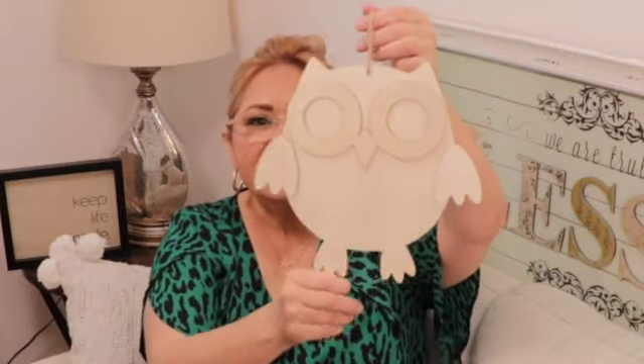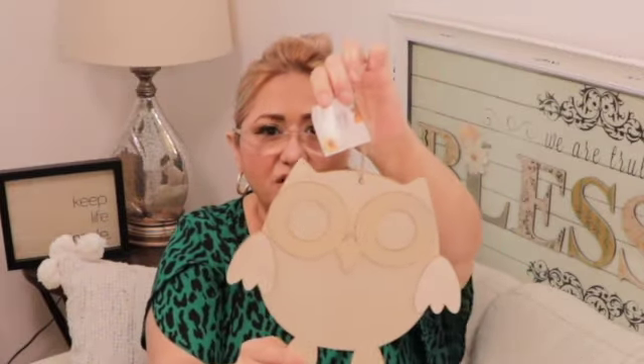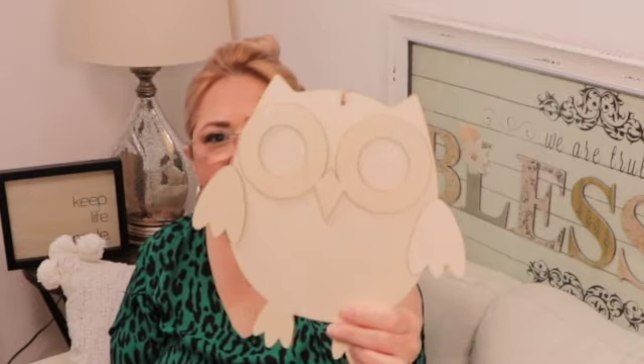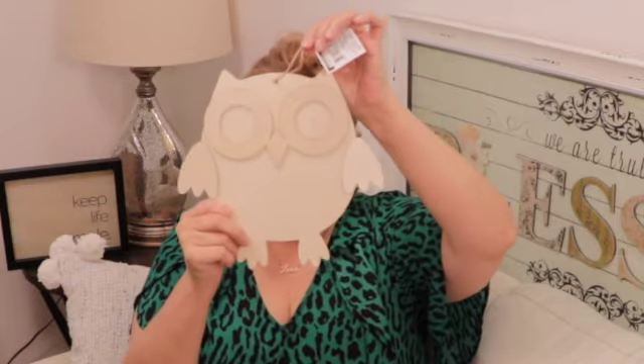I found this beautiful wooden plaque — an owl — out of their fall collection. I love that it has the detail of the eyes separately with another layer there. This is going to make a really nice DIY project for somebody that likes to paint. I thought it was pretty cute, and it's quite large — look, it's covering up my head, so it's pretty big.